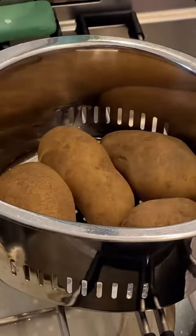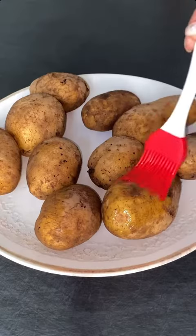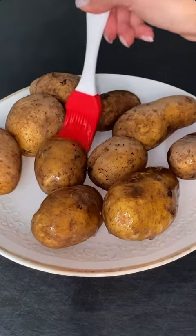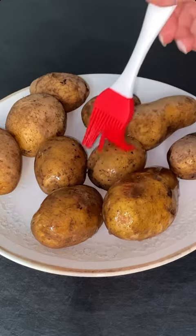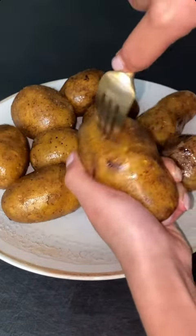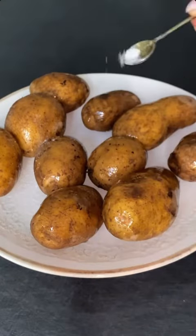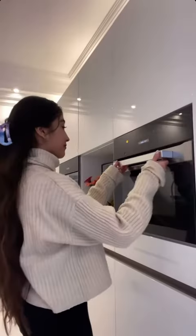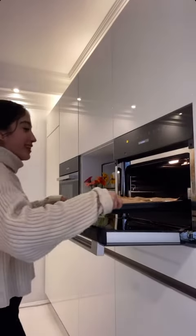Wow! Why am I being so British? Well, we're about to start now. In the oven!